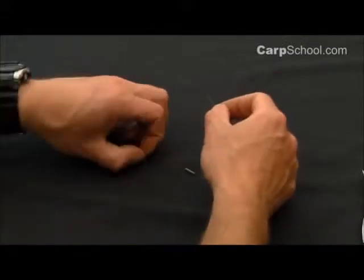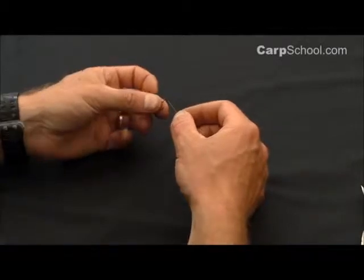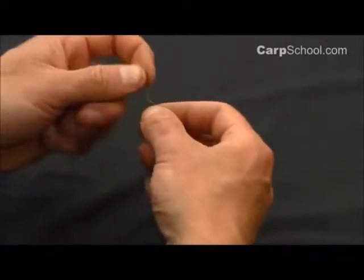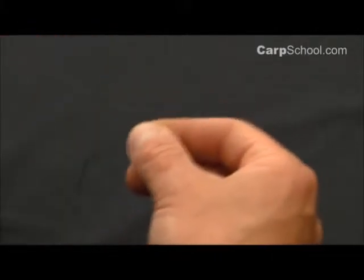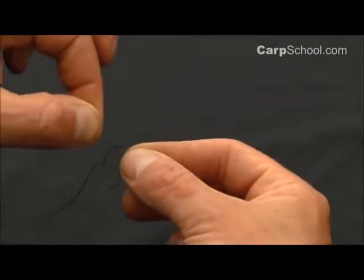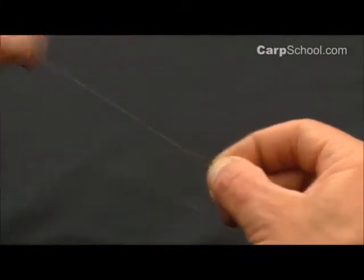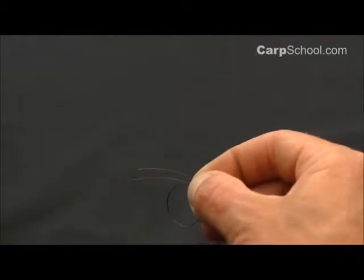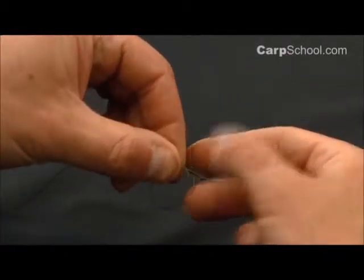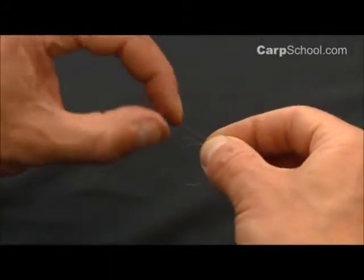So to start this simple rig, we're going to tie a size 10 hook onto some nice supple braid just using a Grinner knot. Form a loop, tag end closest towards you like so, and pull the standing line — the main part of the hook link — out to the left with the hook sitting in there. We're going to hold that in between my thumb and forefinger like so.